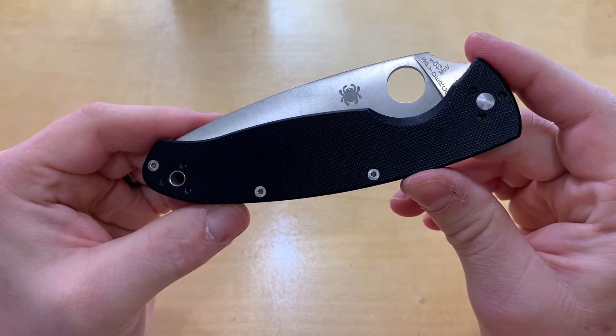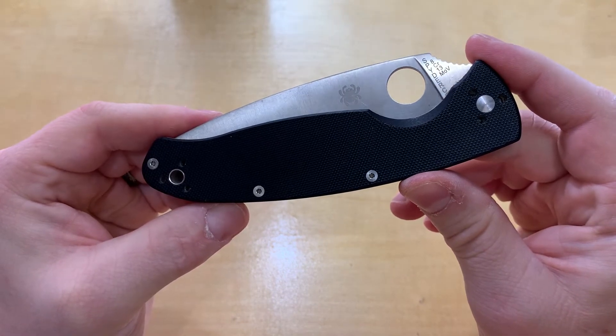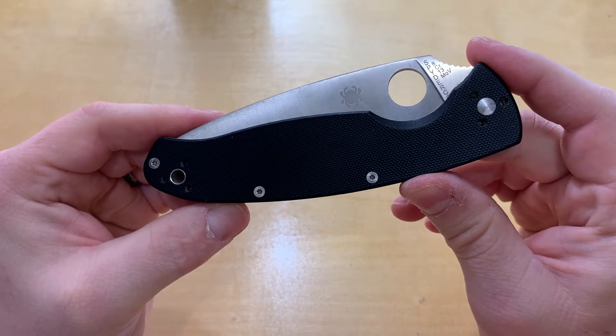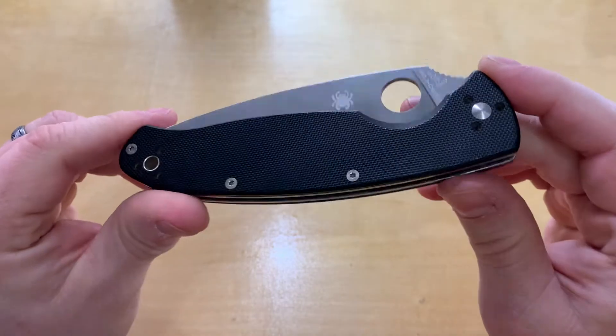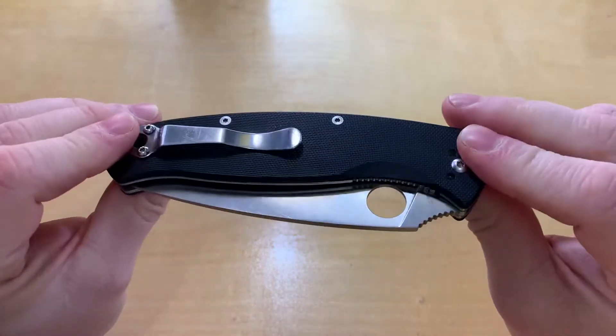Hello everyone and welcome to Knife Review 3000. Today we've got the Spyderco Resilience. This is one of Spyderco's value folders and it is the largest value folder that they offer.